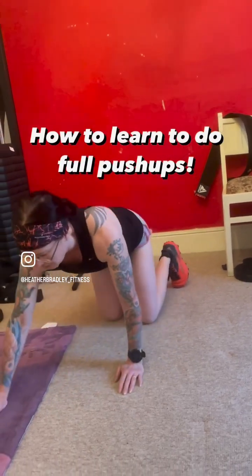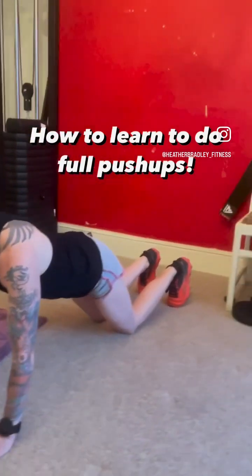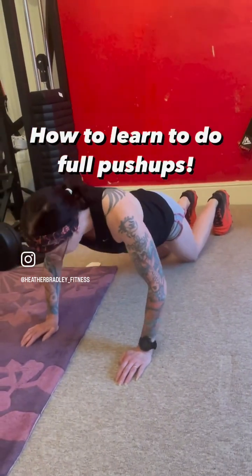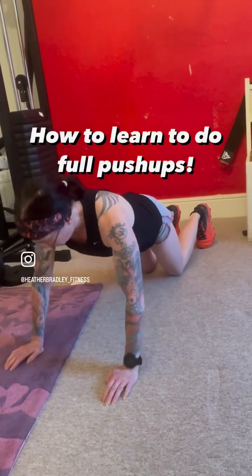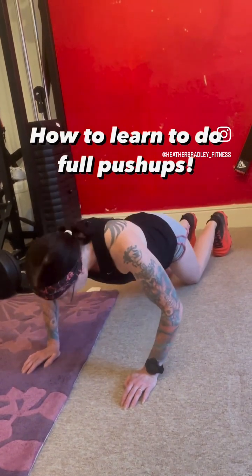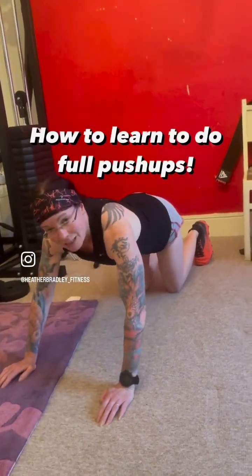Level 2, next week: same thing with your arms, same movement, but now push your knees back. So your knees have now come back. Same thing — start with small movements, do 10 small movements. Once you can do 10, try and do 3 or 4 full range movements. If 3 or 4 is too many, just do a couple and then go back to your small ones. By the end of week 2, I want you to do 10 full range movements with your knees back. That is slightly more difficult.